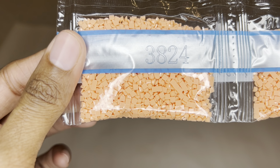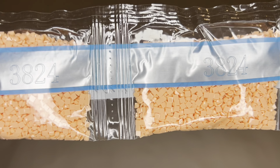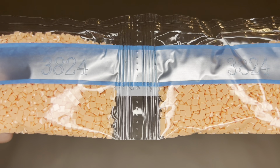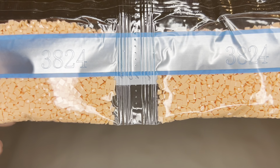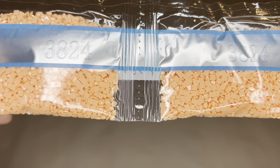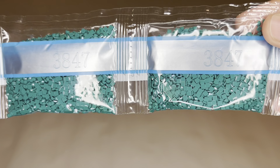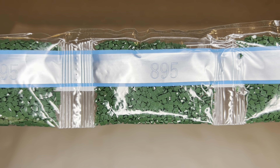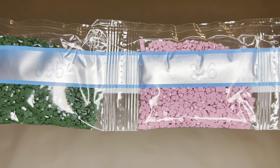I'll call some numbers but not all. We are going to get two bags of this beautiful color 3824 — I don't think I've ever worked with this color before, it's beautiful. Three bags of 3847, four bags of 895, and two bags of 316.